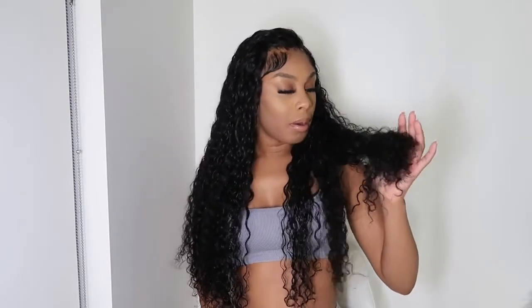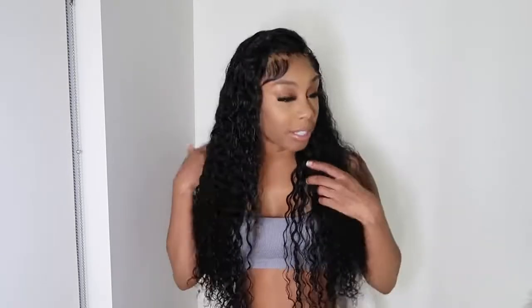As far as shedding — obviously with curly or wavy hair there's going to be some, but with this hair I don't get big balls of hair, just a couple of strands when I'm detangling, which isn't an all-the-time thing. There are no smells with this hair. The natural color is very dark — it doesn't have that brown color in the sun, which I personally love. It looks very natural.